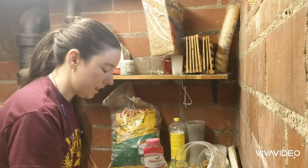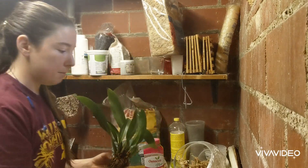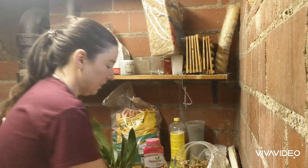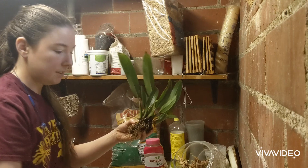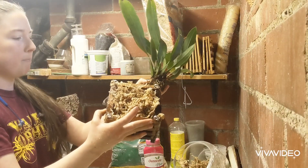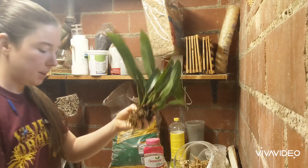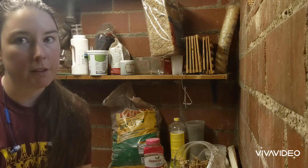I wanted to try to put this guy in a basket, because it seems to kind of crawl out. It's a maxillaria, so it loves water, and I will water this thing every day. I just filled this up with some moss — I just got moss in my face, sorry guys. There are a couple ways you can do this. I guess I should have wet the moss first.